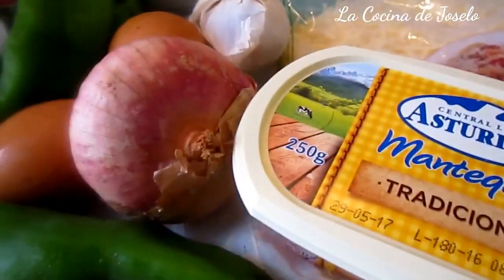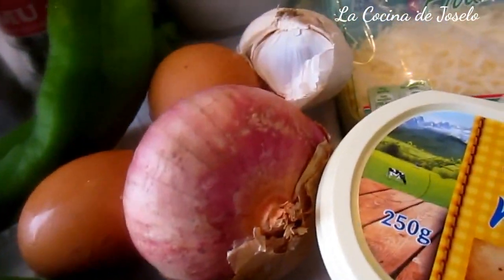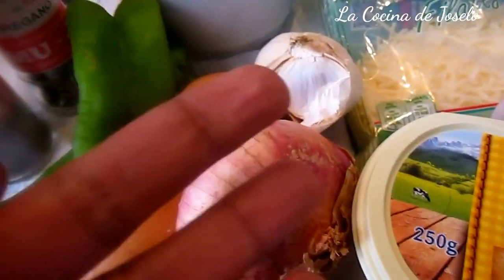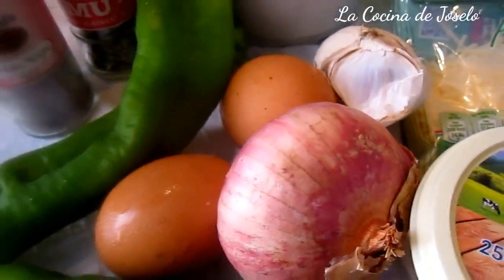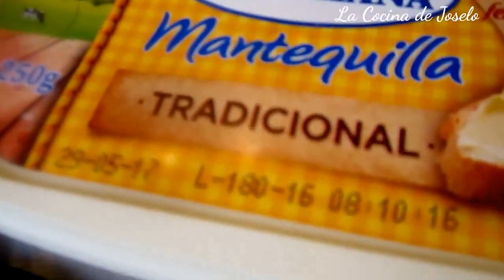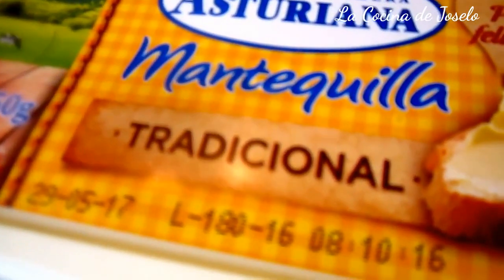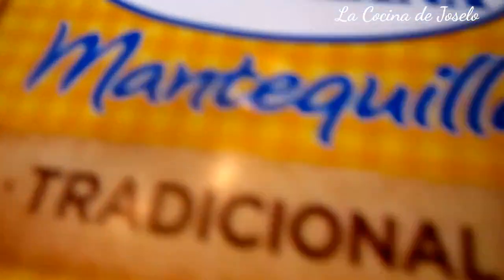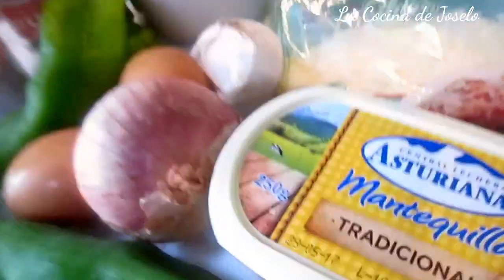Por ello los cocineros inventaron esto, que algunos lo hacen de aperitivo, de entrante o de primer plato. Huevos a lo Napoleón es cebolla, ajos y pimiento verde pochados en mantequilla. Si no tienen mantequilla pueden usar aceite de oliva, pero la idea es en mantequilla. Una vez pochados lo colocamos en nuestra ollita de barro.